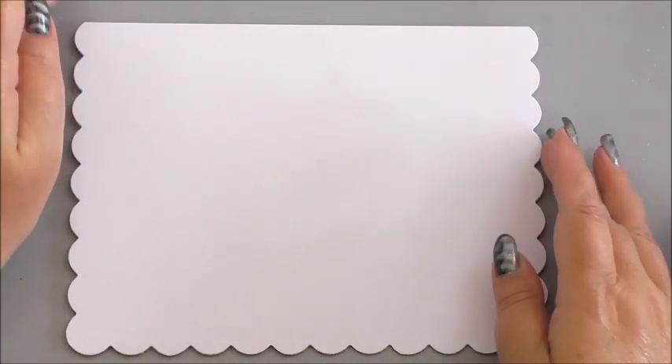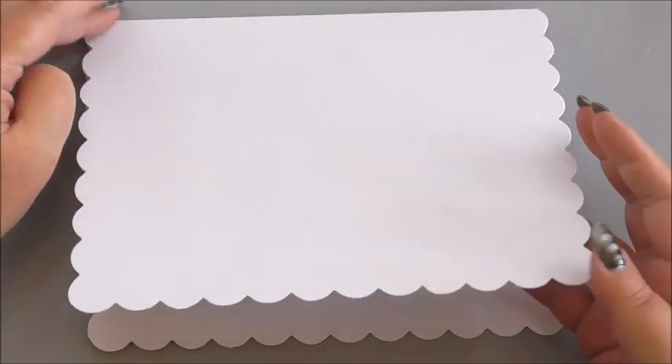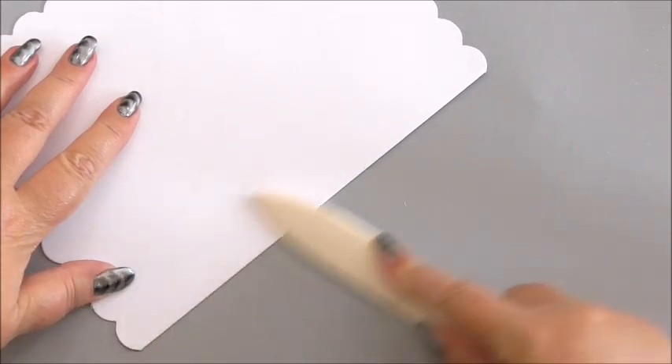So without further ado, let's crack on and make a card. I'm going to use a 7x5 scalloped edge card. You don't have to use a scalloped edge card but this is what I had in my card drawer. And we're going to start by using a bone folder to make sure that the crease along the edge is nice and sharp.